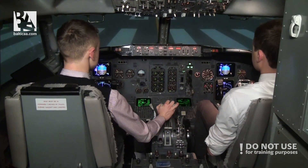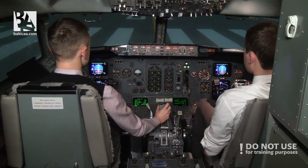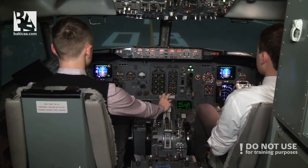Okay, take off thrust. Timing. Set take off thrust. Stabilized. Set. Take off thrust set. Indication is normal. Check.